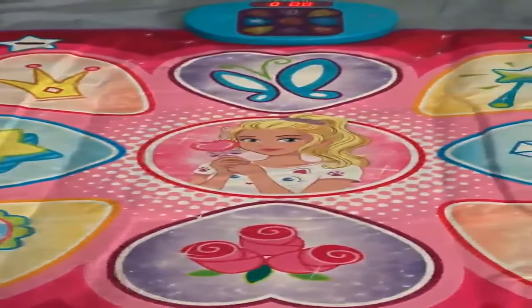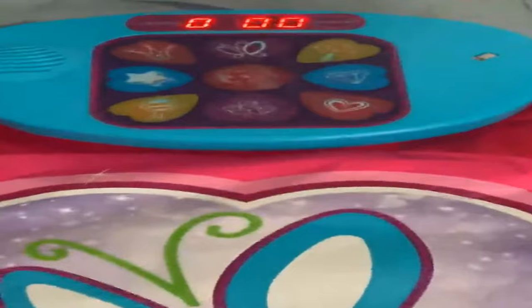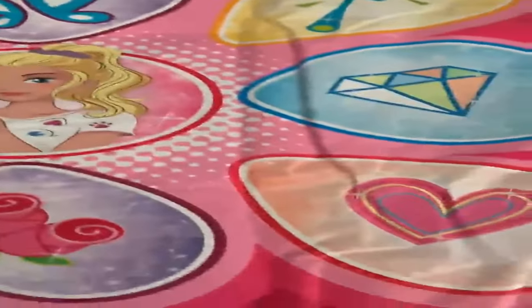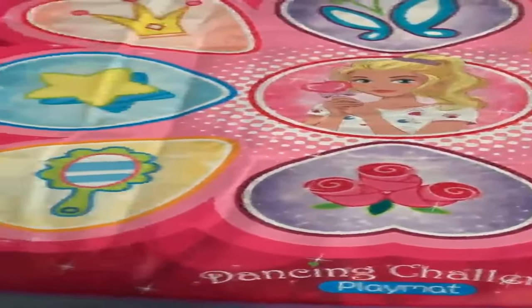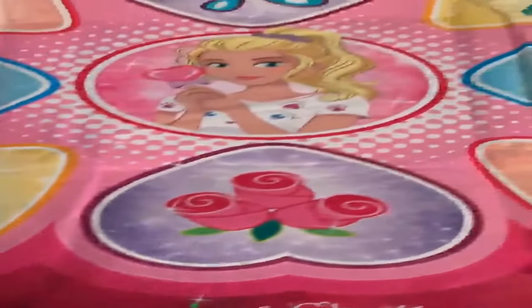So, this is a really fun dance mat. You have different modes that you can program it. There's three different challenge levels. So, this is great for small children or children that are a little bit older. You just press this button here and it will start.